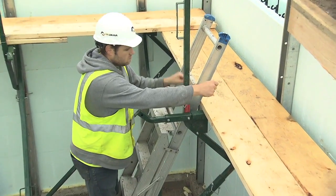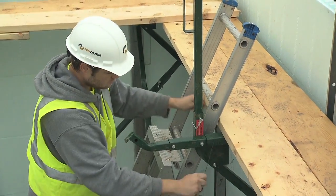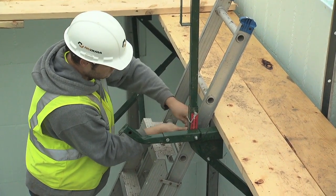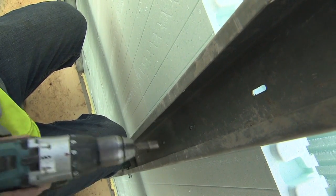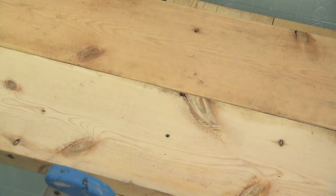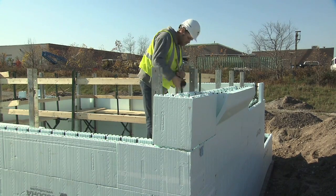Ensure that the extension ladder is secured properly for access to the catwalk. Once the alignment system is in place, you can continue to place forms until you reach your desired wall height. Ensure that you attach the box channel to the additional forms as you work your way up. Later in the video, we will discuss aligning the walls for concrete placement.